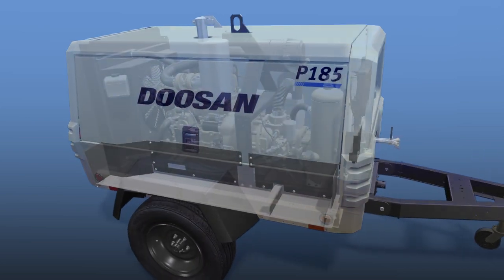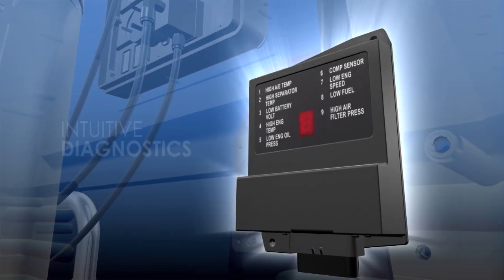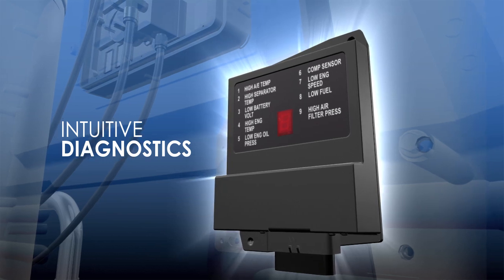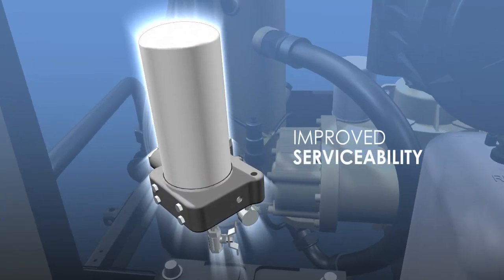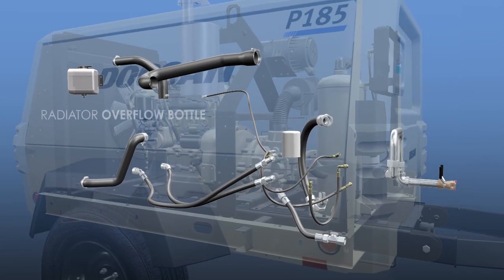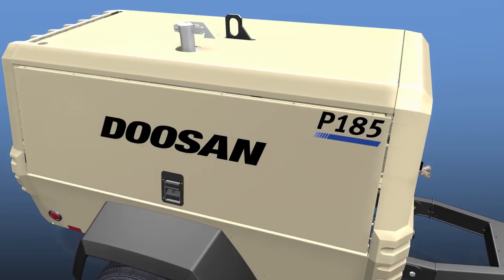We start with a large toolbox that offers 33% more space, making it the industry's largest. Next, we add elements that ensure easy maintenance, including an exclusive diagnostic control module that quickly identifies service issues for less downtime. Our unique spin-on separator reduces element changes to just 10 minutes, while our simplified piping and conveniently located radiator overflow bottle and air and oil filter make service even easier.